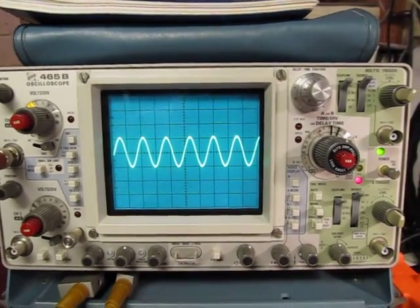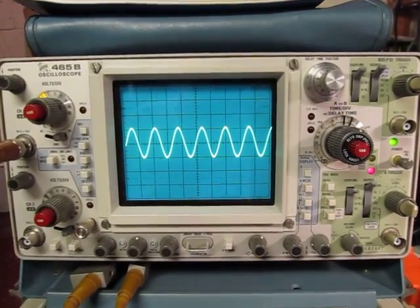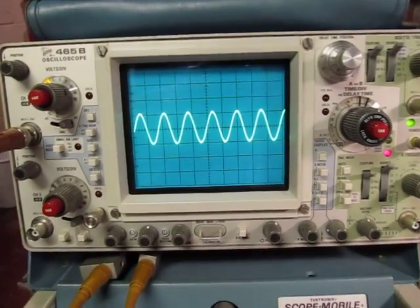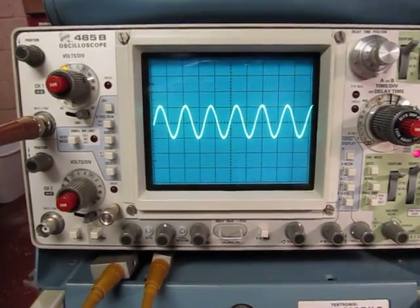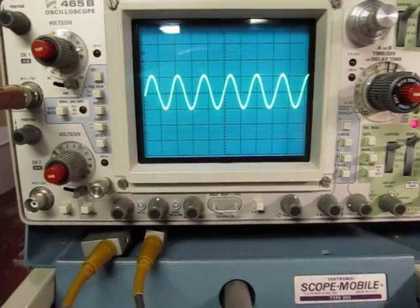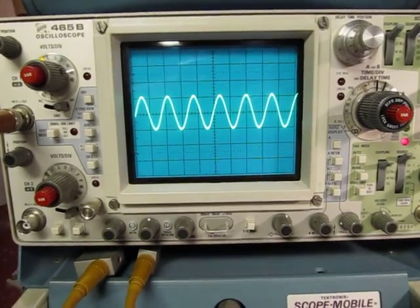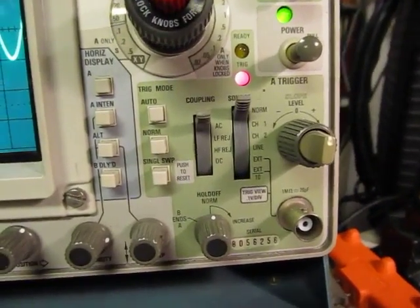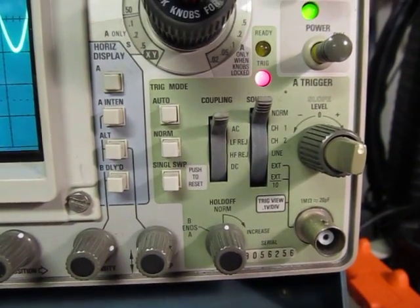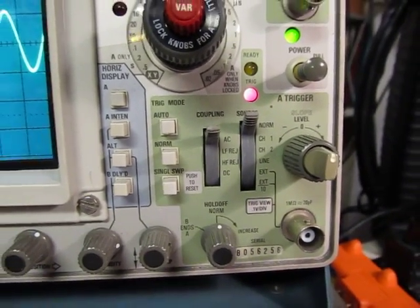This video is going to talk about the triggering controls on an analog scope. Triggering is used to synchronize the sweep of the beam across the screen to the signal that you're looking at. Triggering controls are usually all grouped together, like they are here on this 465B Tektronix scope. We're going to talk about each of these controls.